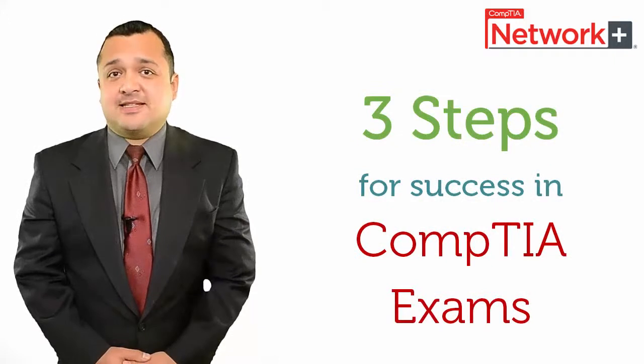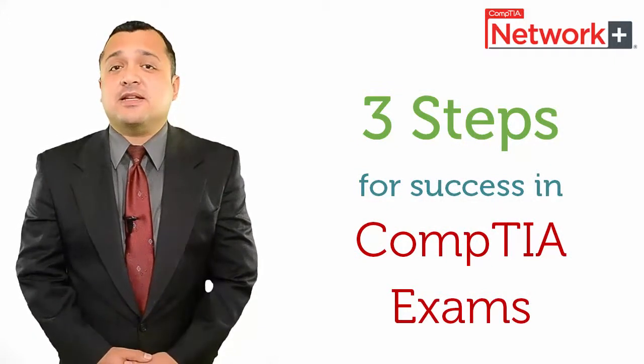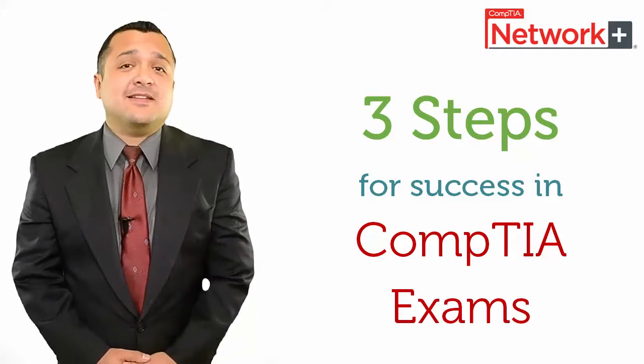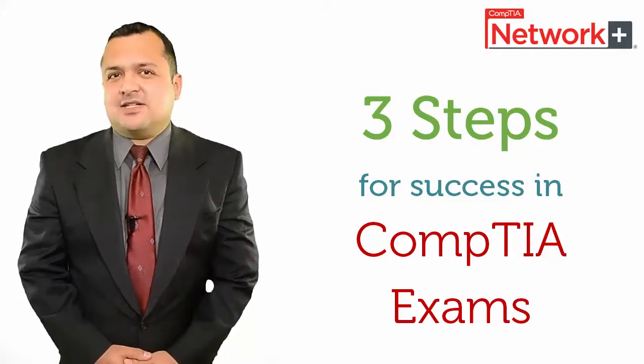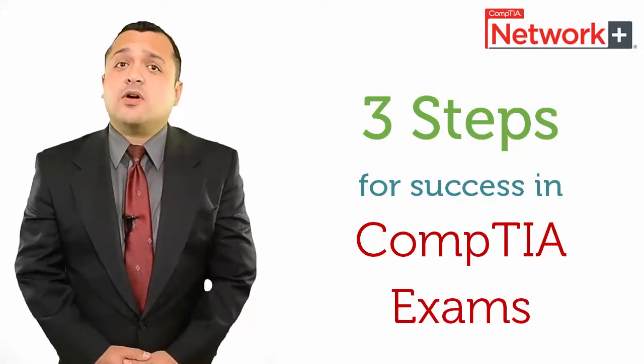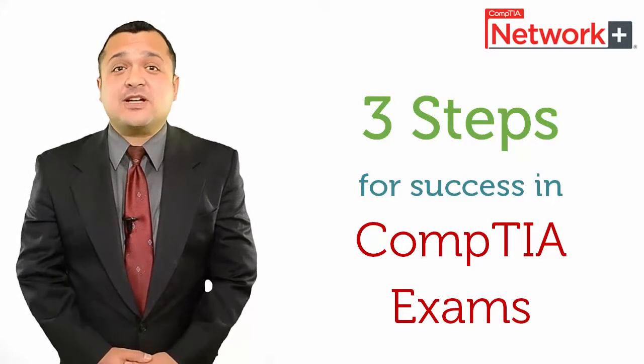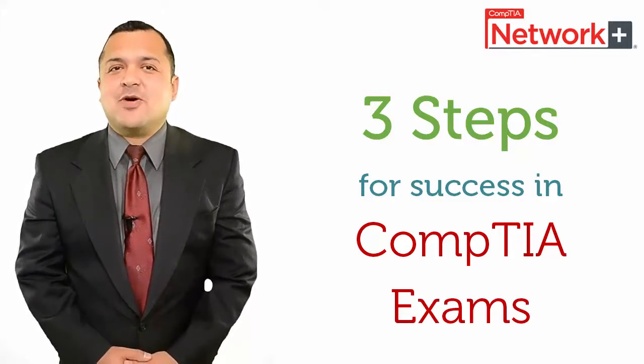There are three basic types of preparation methods that you can use. One, study guides recommended on the official CompTIA site. Two, discussion with professionals who are already certified or are preparing for it. Three, practice actual CompTIA exam questions or practice tests.